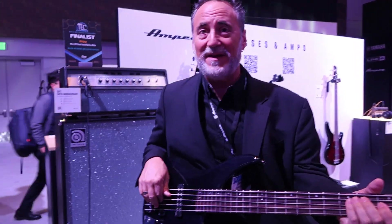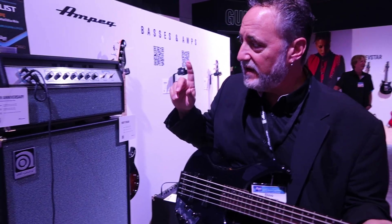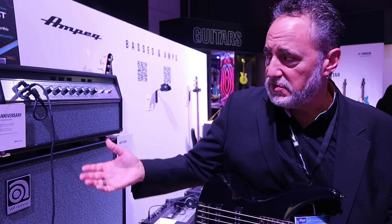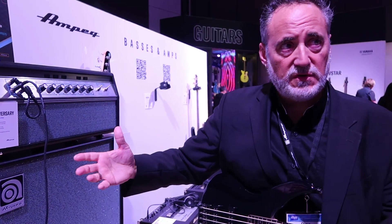But we're here to talk about Ampeg amps. So this is the Heritage 50th Anniversary SVT. We launched this probably about two or three years ago, right after Yamaha acquired Ampeg. And in tribute to the 50th anniversary of the SVT, they wanted to build this amp.